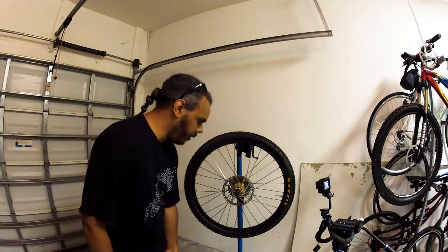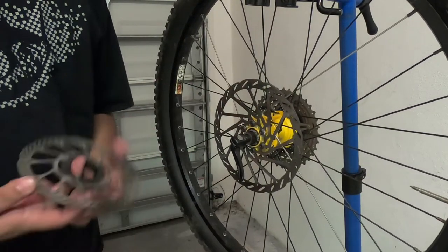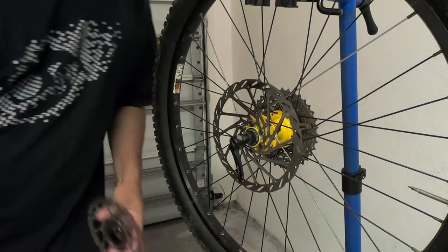We're going to be working with a six-bolt rotor setup today. As the name implies, it's got six bolts. Not to be confused with the center lock, which this is not. I've got one wheel with those, so we're not worried about that today.